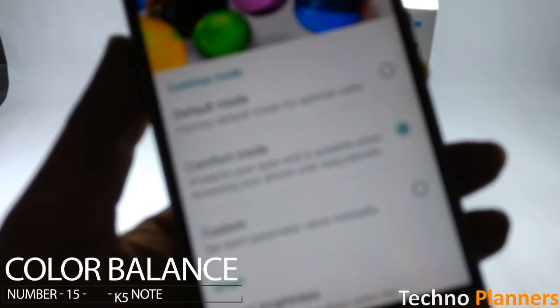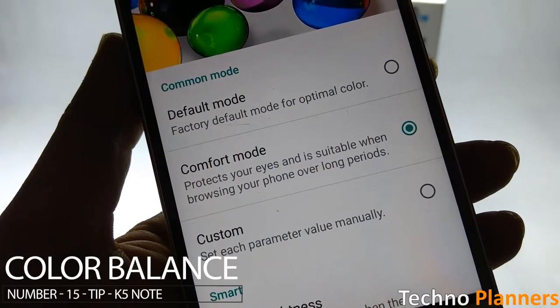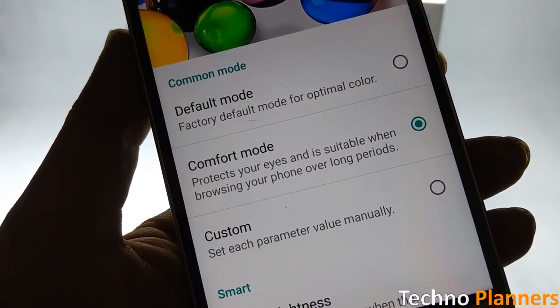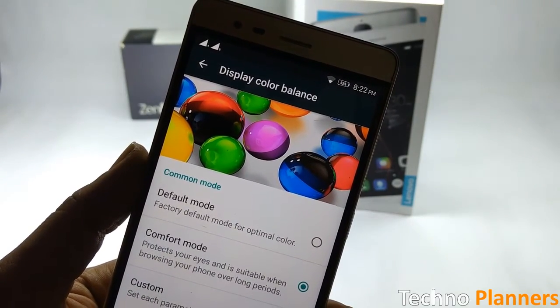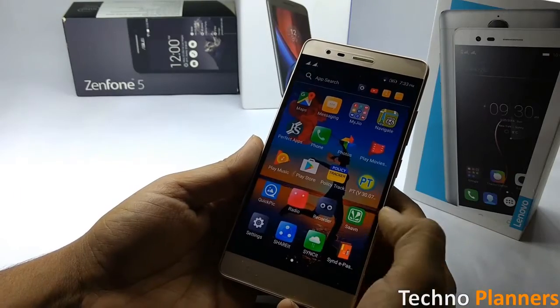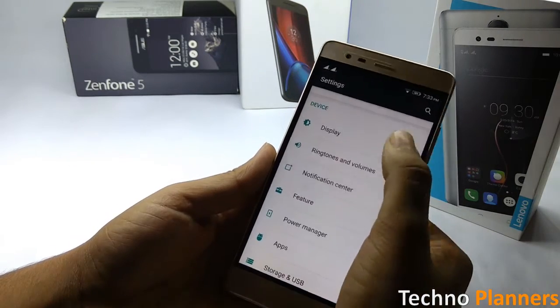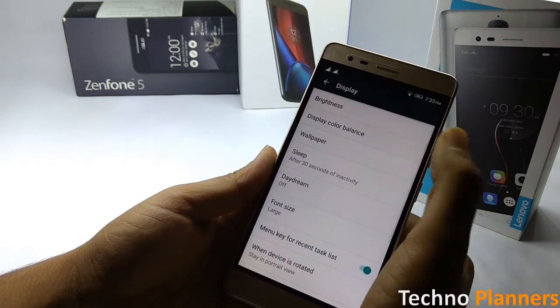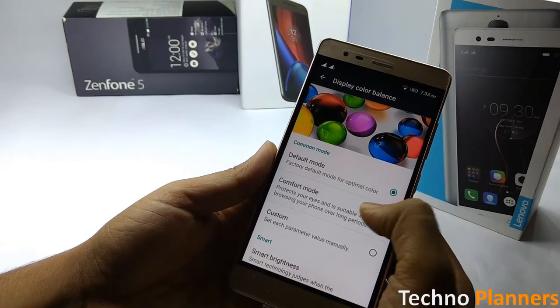One of the customization options that Lenovo has added to the K5 Note is the ability to tweak the display color mode. This feature allows you to tweak the display color balance to display default mode or comfort mode. Go to Settings, tap on Display, and tap on Device Color Mode Balance to select according to your requirement.